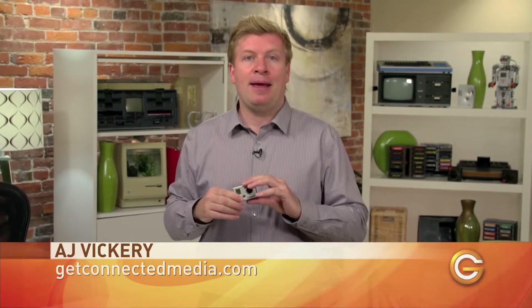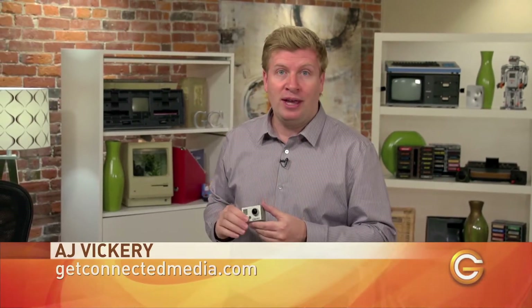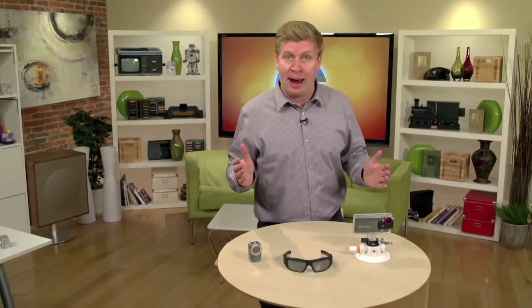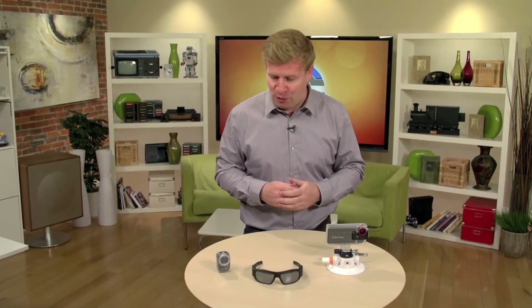Over the past couple of years, wearable tech like GoPro cameras have become a big trend in the sporting world. It goes without saying that the action camera industry is booming. Since debuting in 2004, GoPro sales have more than doubled every year. In 2012 the company sold 2.3 million cameras and grossed over half a billion dollars. Naturally, other companies are looking to get a piece of the pie, so today I'm going to show you three wearable cameras to help you stick out from the GoPro crowd.